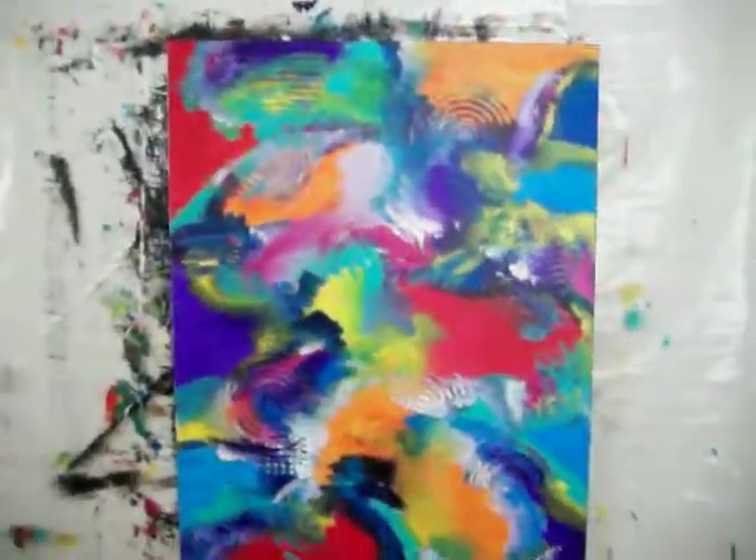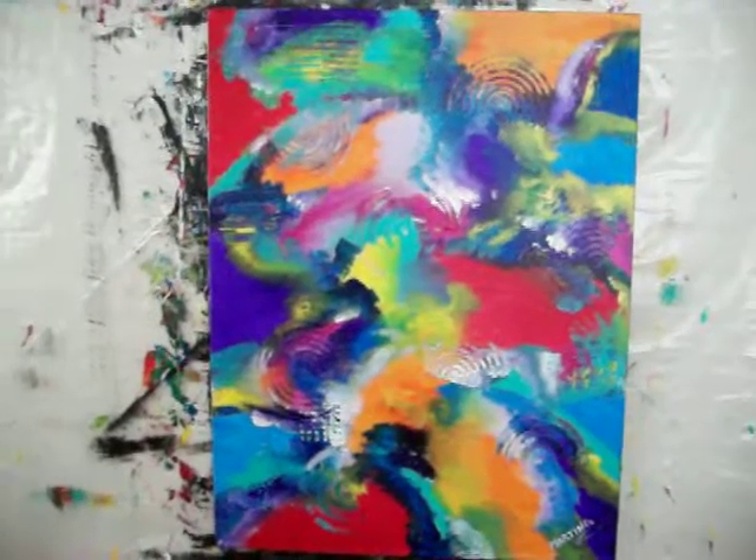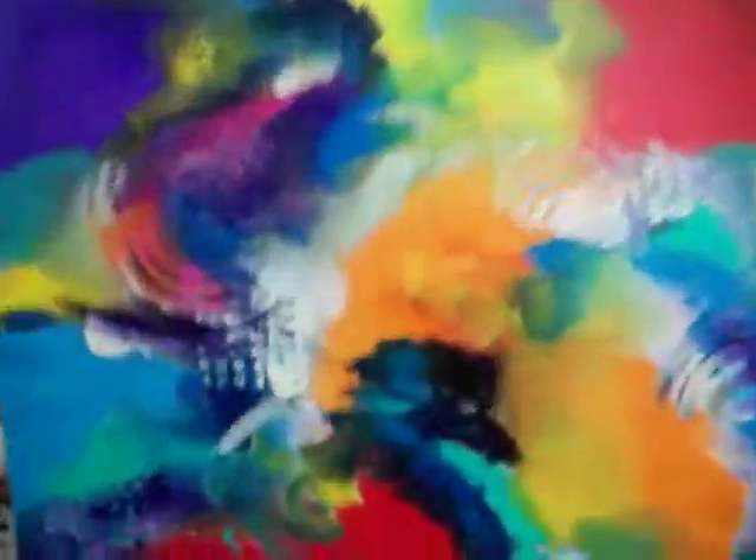This one's titled Interdimensional Dreamscape. There's a series of these interdimensional dreamscapes that I'm doing — this is the first one of the series. Close up, it's not my texture.